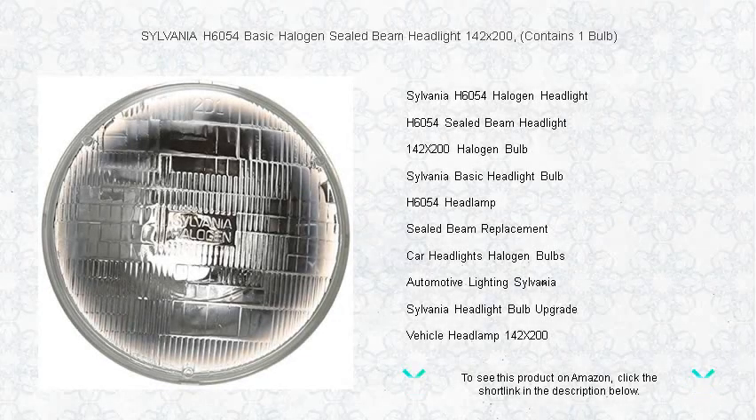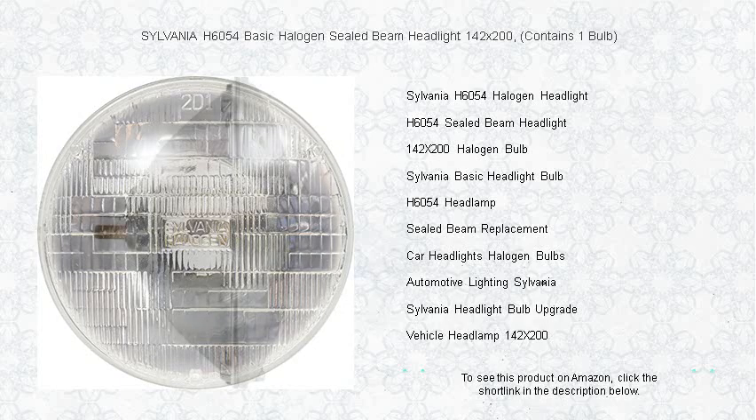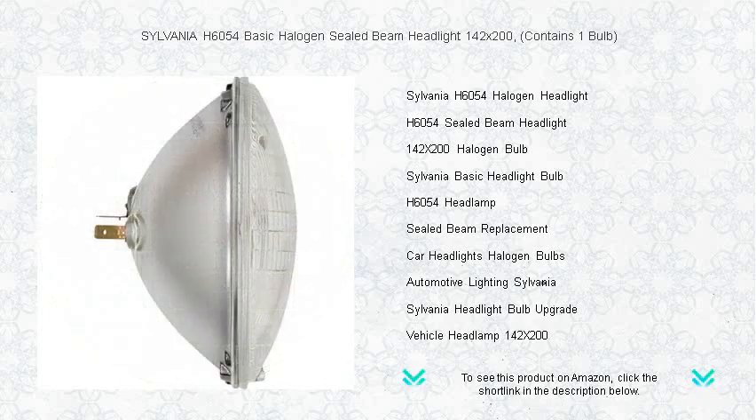Illuminate the night and ensure your journey is safe with the Sylvania H6054 Basic Halogen Sealed Beam Headlight. Our reliable 142 by 200 headlight is the beacon you need for superior visibility on any road. This top quality direct replacement bulb pledges to outshine and outlast.